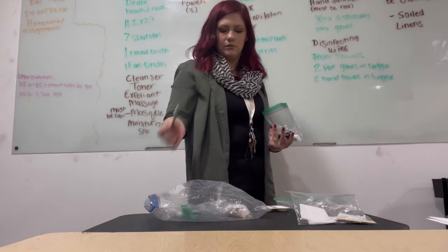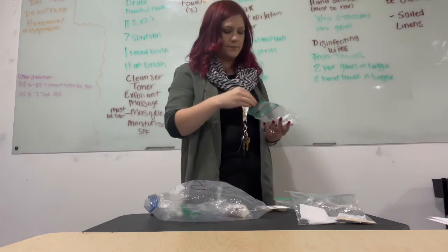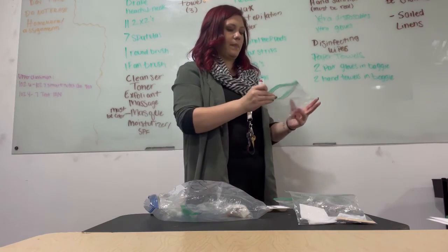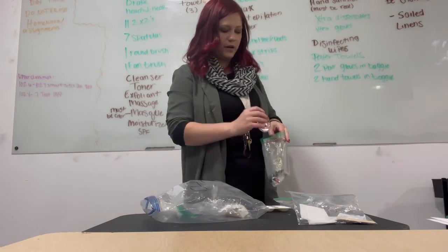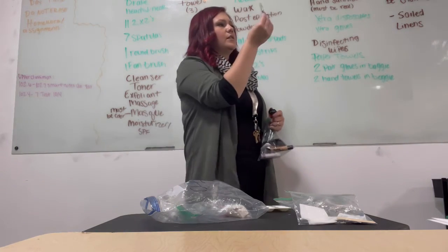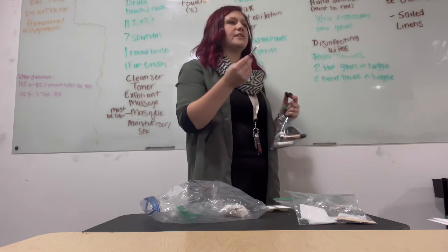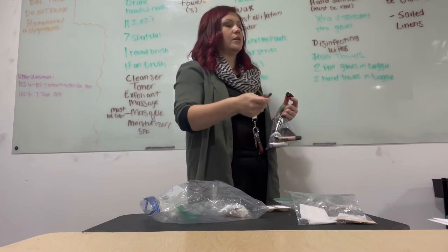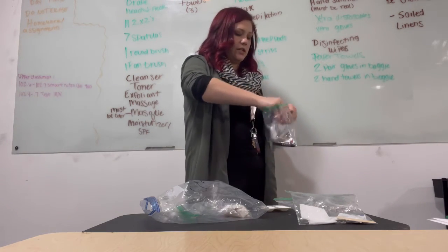The only time you would have to demonstrate sharpening the eyeliner pencil is if you drop it on the ground — you pick it up, wipe it with a wipe, sharpen it, then continue. You also need powder foundation — that's what the facial powder is for. You can use the makeup bag you already have in your kit — it would just go in items to be disinfected instead of the trash, whereas if it was disposable packaging, it would go in trash.